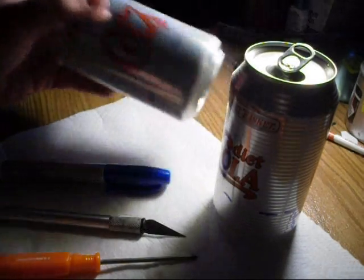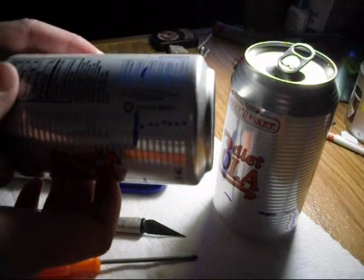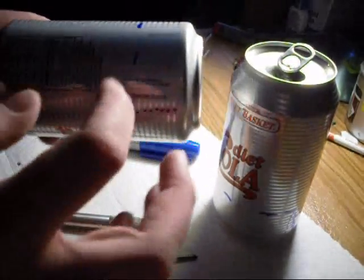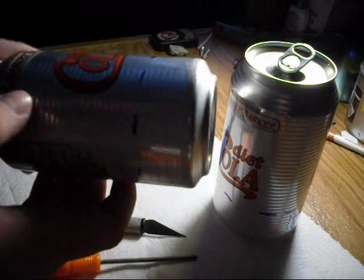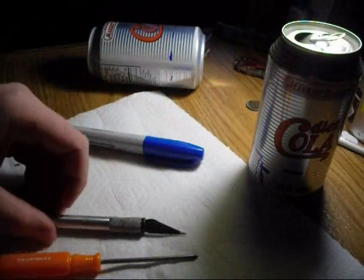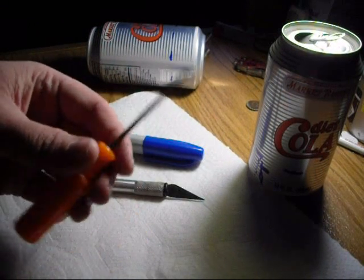This is how you make a penny alcohol stove. I've taken a Sharpie marker and marked about an inch, maybe inch and a half, all the way around both cans. You're going to need a marker, a knife — just an exacto knife — and a screwdriver.